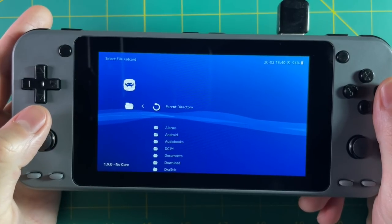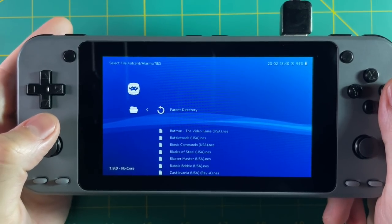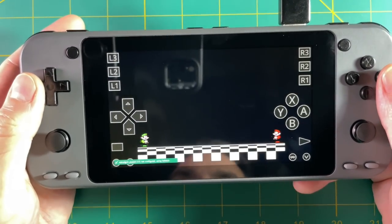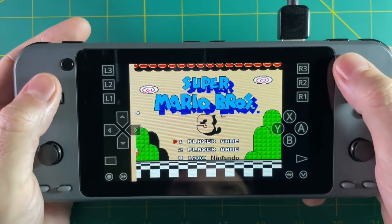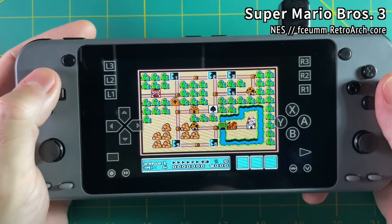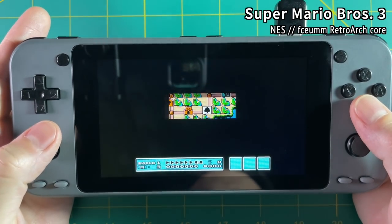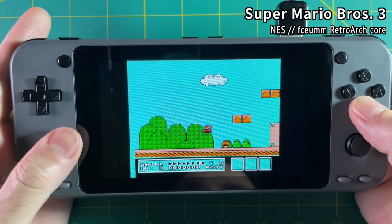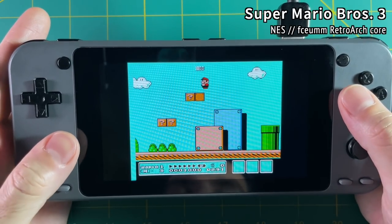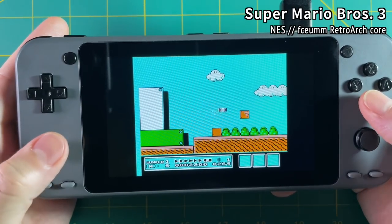After that, go into RetroArch, navigate to that storage folder and into alarms, and you can find your games. Booting up an NES game like Super Mario 3 works, but there are issues — it has an on-screen overlay which is easy to remove, and the controls aren't working as expected. The only controls I could get working were the analog stick and A and B buttons, but A and B were transposed. Overall the screen looks good and there's a lot of potential, but it needs a lot of tweaking.